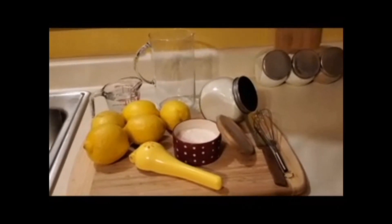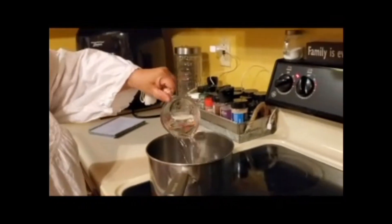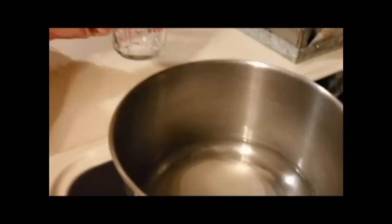The first thing I'm going to make is some homemade fresh lemonade. The first thing you're going to do is make a simple syrup. You need one cup water and one cup sugar and you need to dissolve that over medium heat. Make sure it doesn't come to a boil.